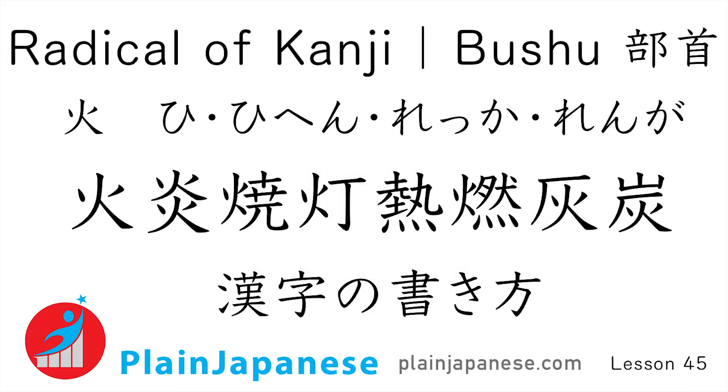Hello everyone. My name is Tomo. Today we are going to learn how to write some kanji which have bushu that indicate fire: 火, 炎, 焼く, 灯す, 熱, 燃える, 灰, 炭. Let's get started.